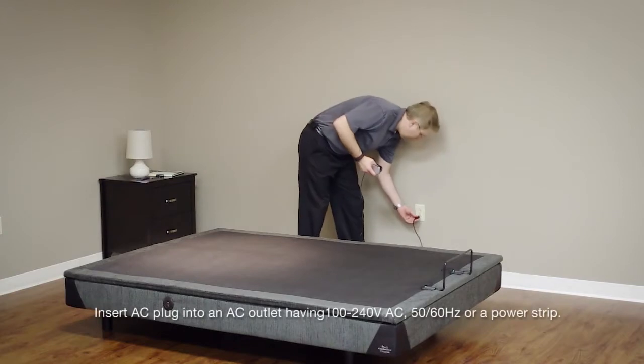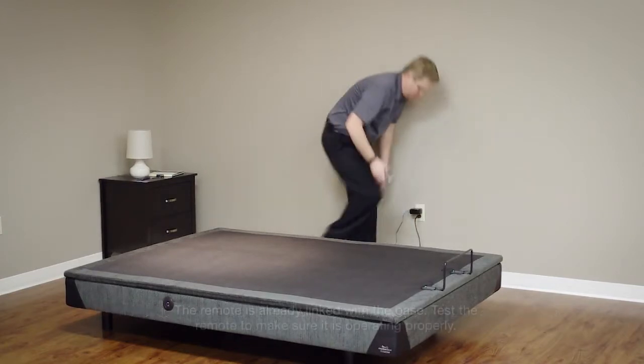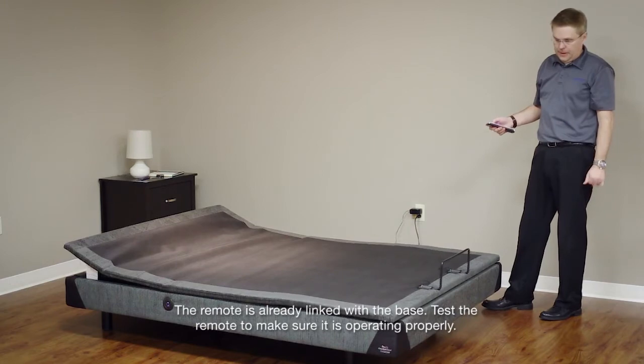Insert the AC plug for both the bed and the Bluetooth speakers into an AC outlet or power strip. The remote is already linked with the base. Test the remote to make sure it is operating properly.